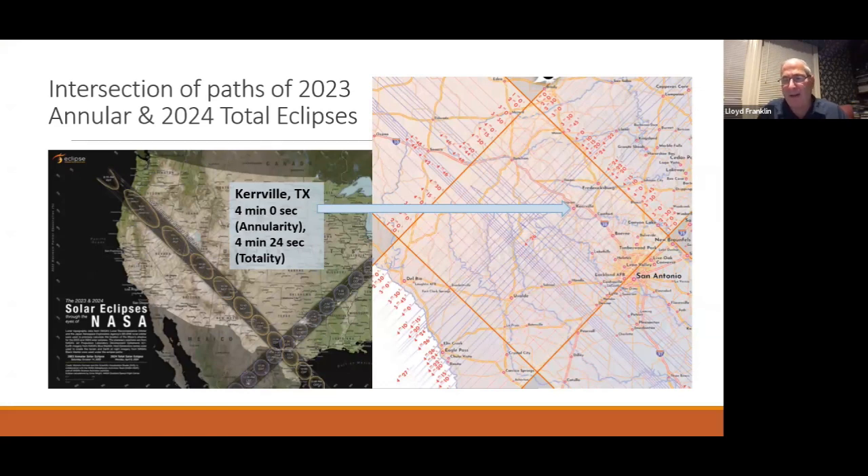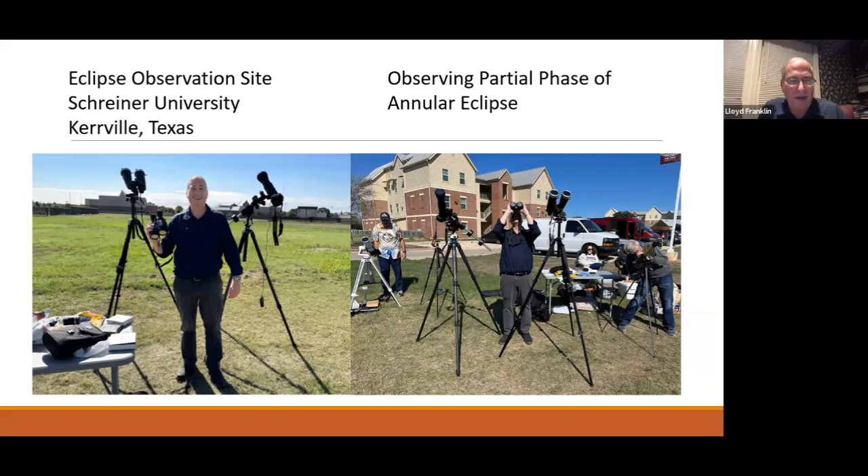If it weren't for the April planning, Lloyd might have gone to a national park. They flew into Austin and spent some time there before driving to Kerrville. For April they'll fly into San Antonio. The observing site was a wide-open field. Weather tracking showed Kerrville looking good throughout the week, with some clouds further south in Texas, but the morning overcast dissipated.